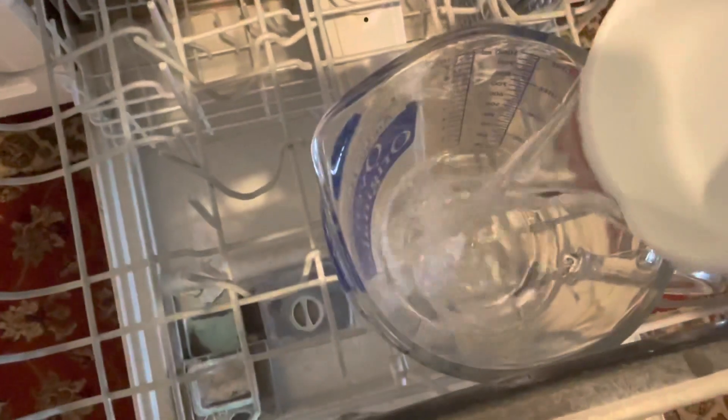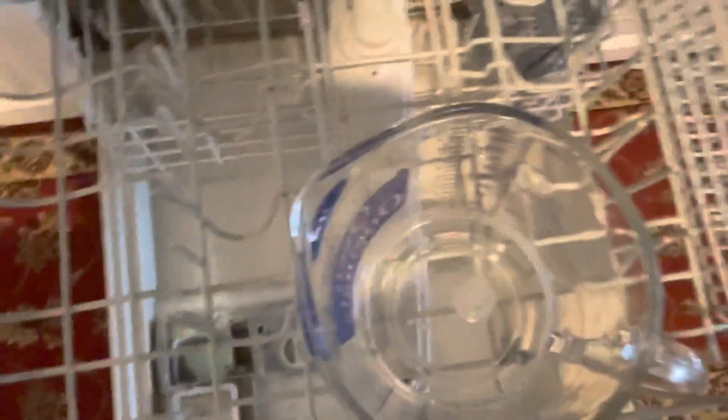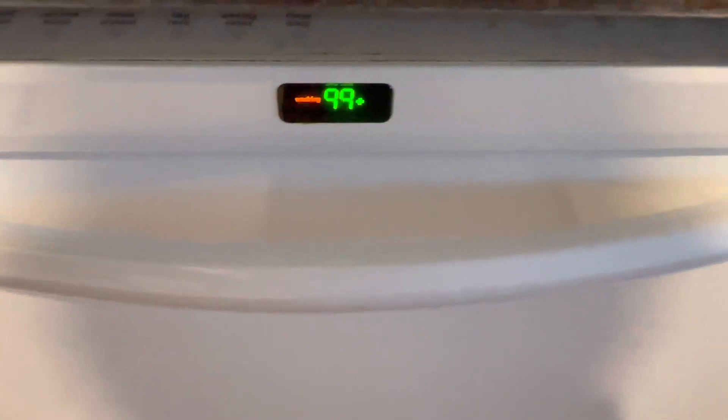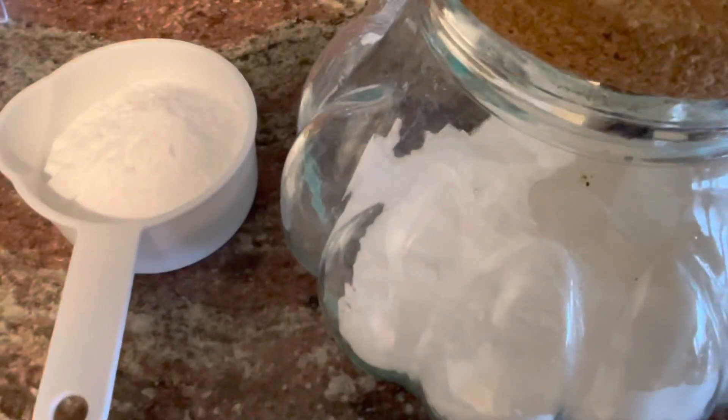I'm pouring the white vinegar into the container here in the dishwasher and I'm going to put it on the hottest cycle possible — I'm using the heavy wash setting — and let it run through a complete cycle.